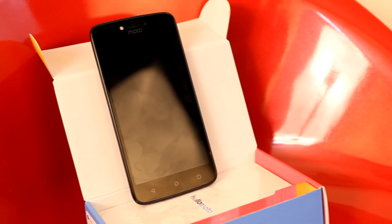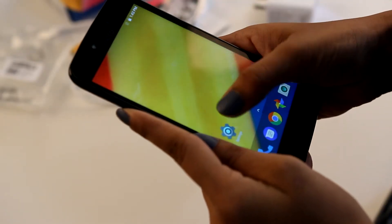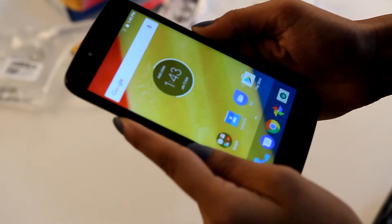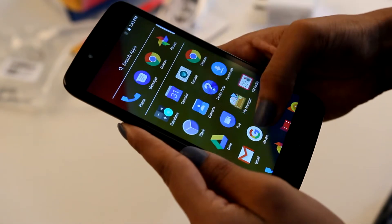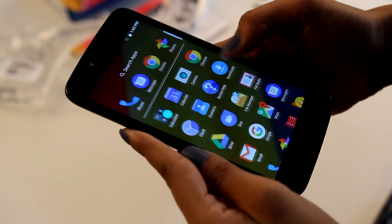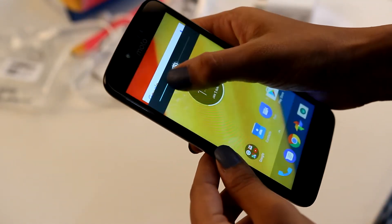The Moto C Plus is priced at roughly Rs. 7000, which is slightly lower than the Redmi 4A, but both phones come with the same display attributes and battery size. This phone offers a 5 inch HD display with 1280x720 pixel screen resolution and a pixel density of 294 ppi. The viewing in different light conditions is decent but not very impressive, and the same can be said for the colour reproduction and attention to detail.